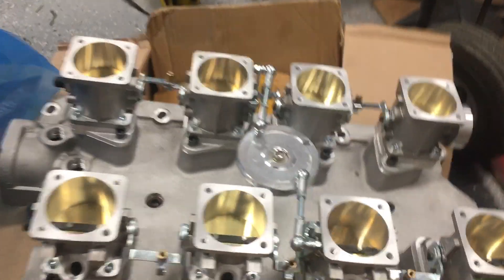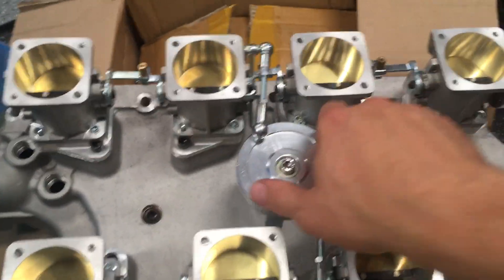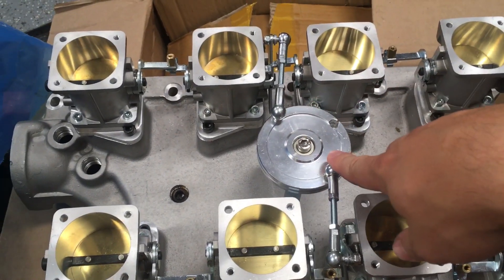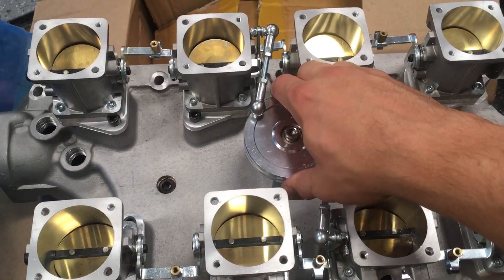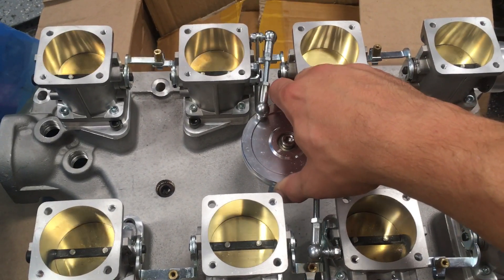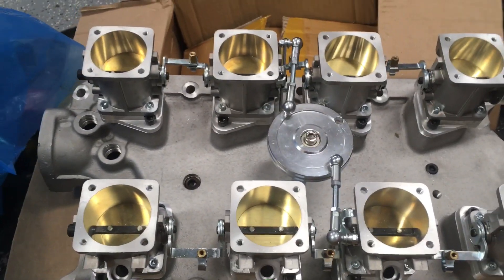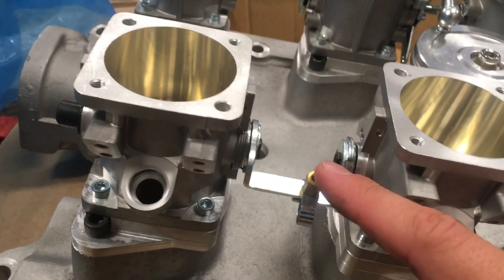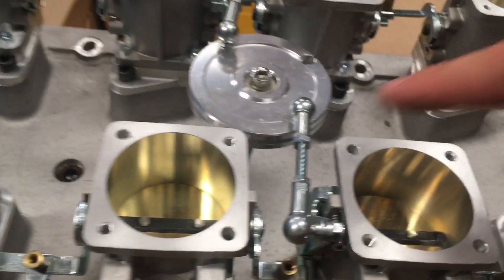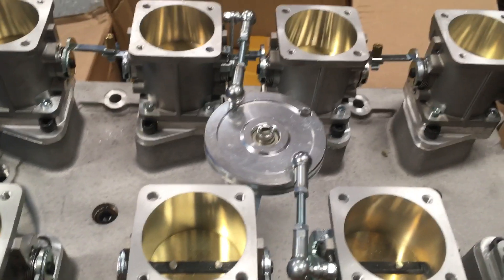So back to the manifold — my impressions are really positive, like I said. Looking at the throttle linkage, you've got this nice center-mounted linkage, and everything moves very smoothly and very evenly. It appears to have all come pre-adjusted very nicely. You've got little adjusters here at each of these throttle bodies, as well as for each bank of cylinders, so that you can try to make sure that they're synchronized.